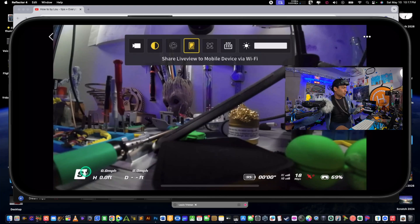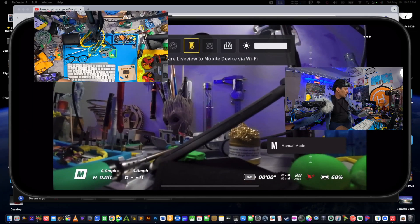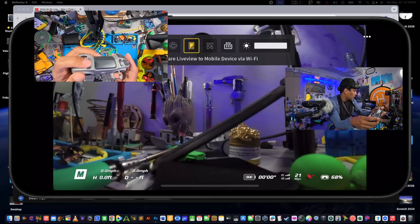If you've never flown in manual mode before, don't worry about it — you're not there yet. I'll add another window so you guys can follow along. As you can see, watch this right here at the bottom — manual mode.